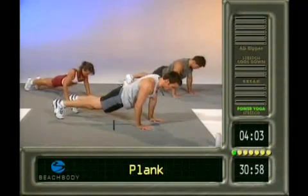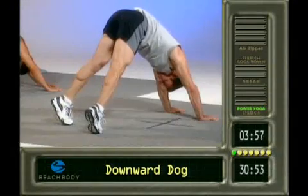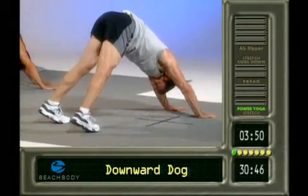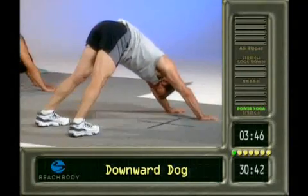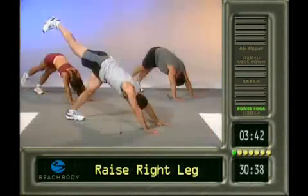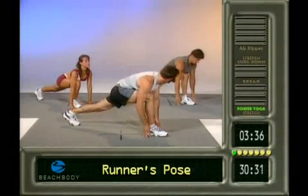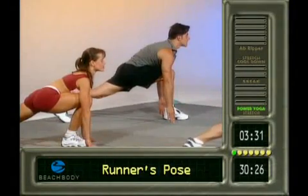Back to plank. Downward dog. Let's raise up on those toes — we're getting the calves now. Nothing changes with the upper body; you're still pushing away from the floor with those hands. Up on the toes. Back down. Feet together. Let's raise that right leg nice and high. Up on the left toe. Swing it through the runner's pose. Knee over the ankle. Back leg straight. Yeah, you're looking good there, Paulie. Straighten that back leg. He's looking good.